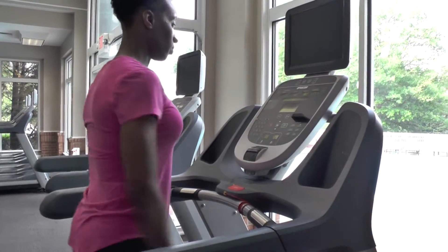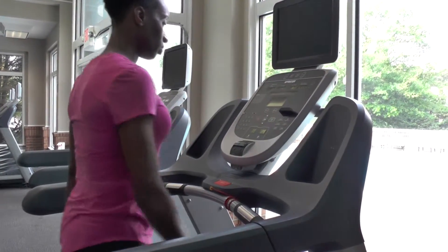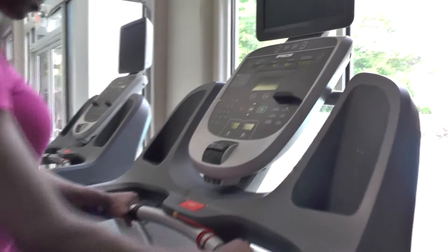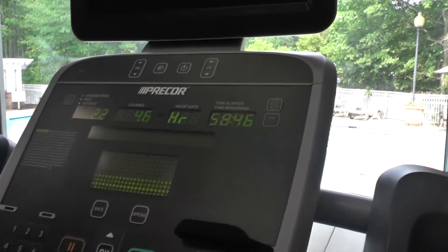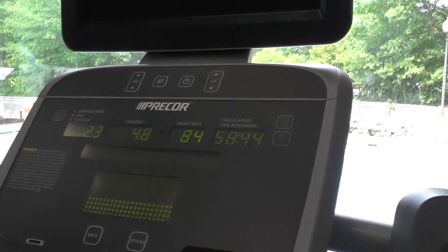Walk with your normal walking stride. Use the silver hand grips while walking to check your heart rate. You can find your heart rate in the third box at the top of the display.